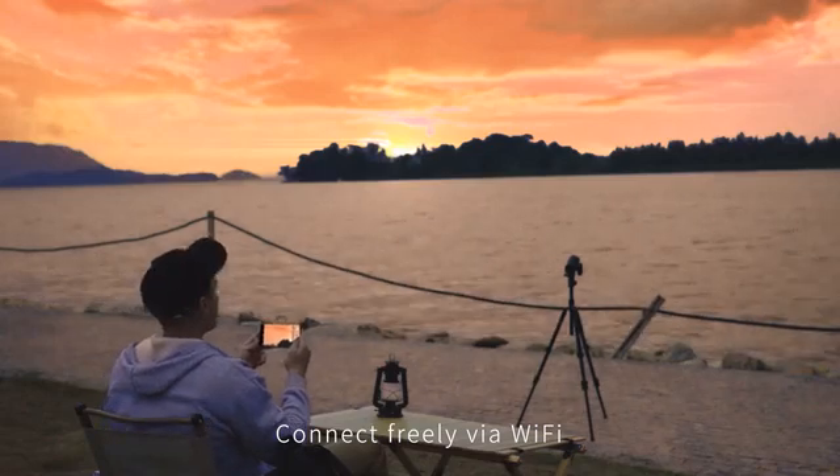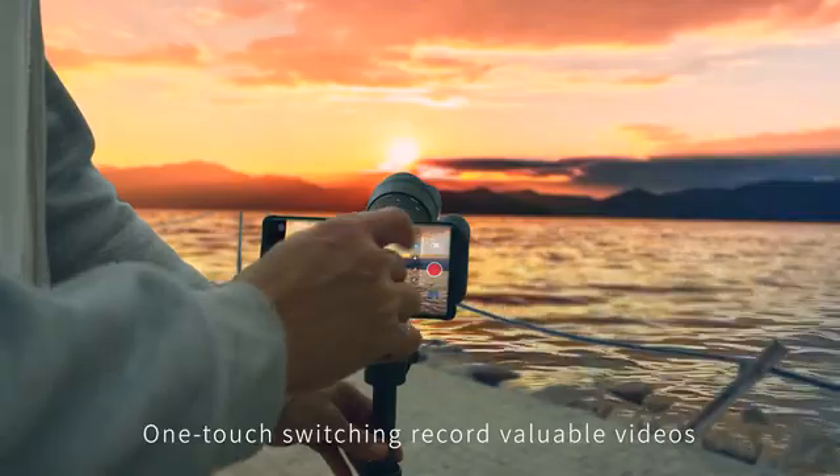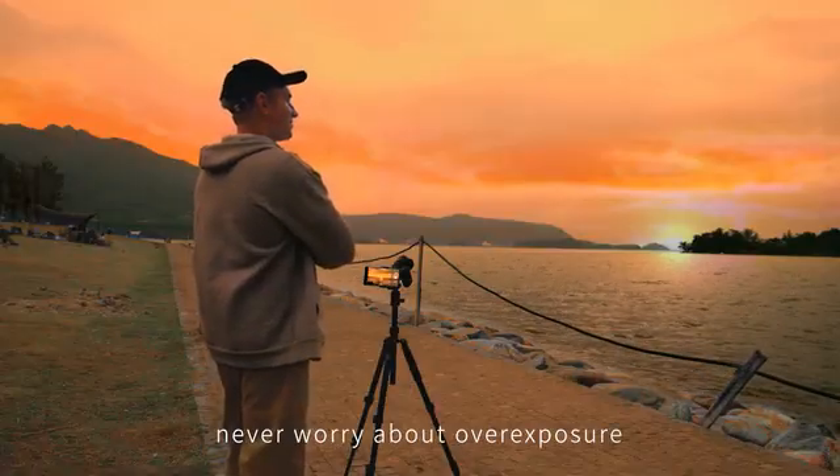Connect freely via Wi-Fi — no need to wait by the camera. One-touch switching. Record valuable videos. Simplify shooting with HDR; never worry about overexposure.